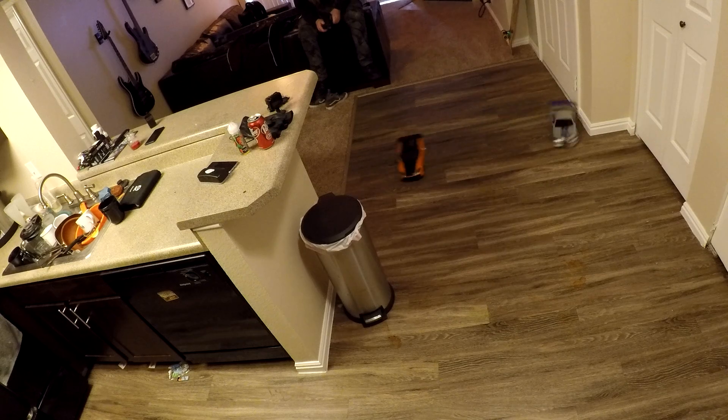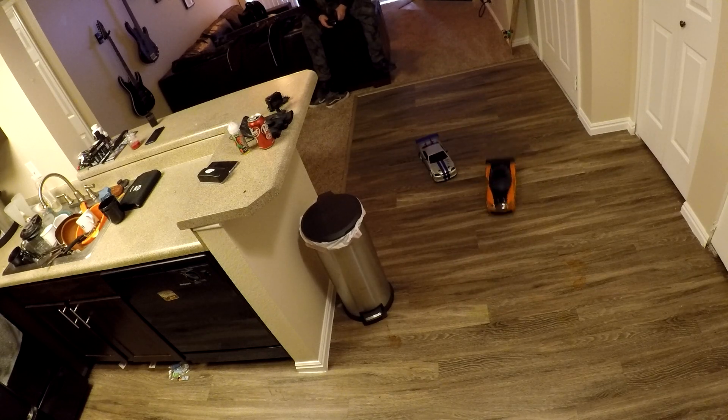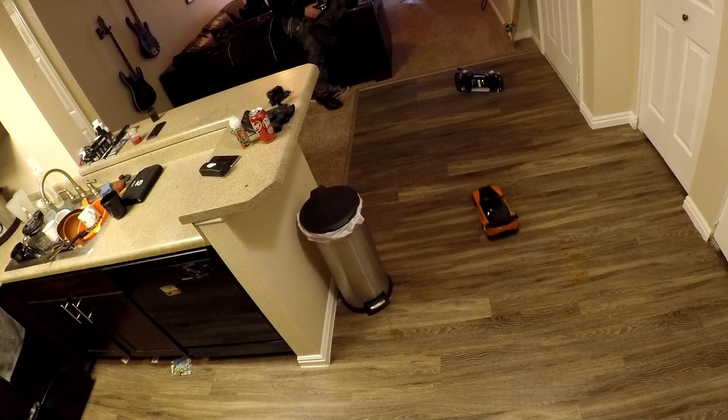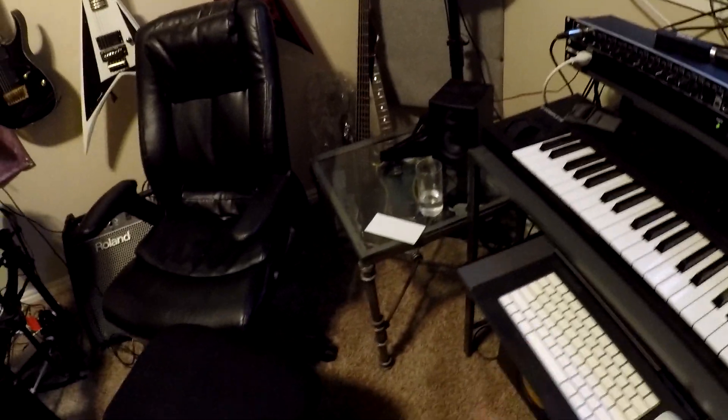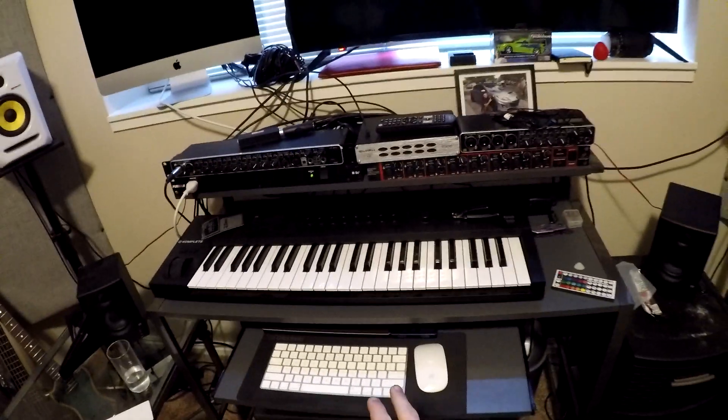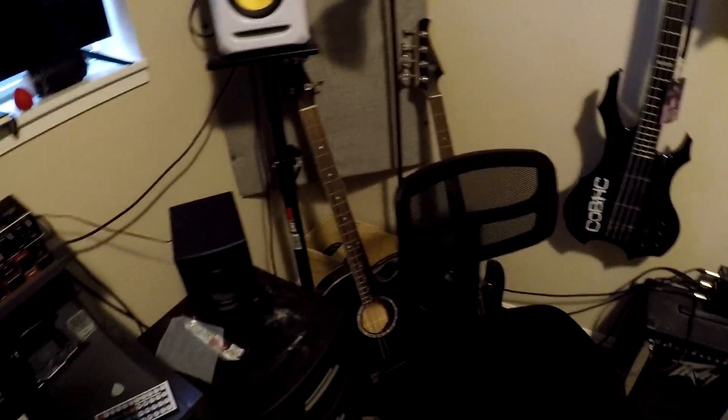You can see guitars and stuff like that — this is my new place. In here is my studio. This is my setup for recording and editing videos. I've got my guitars and everything, my booth, my big amp, all my guitars. If you guys have questions on how I run all this stuff and what I do, feel free to let me know. I'd be happy to answer those questions.